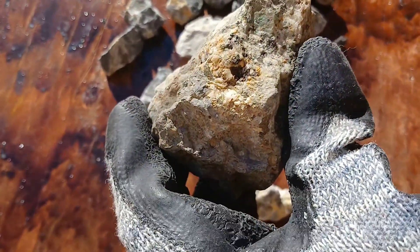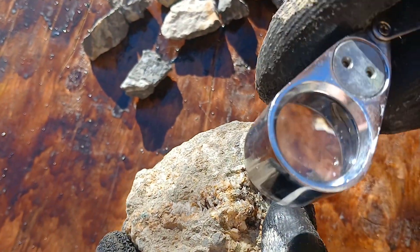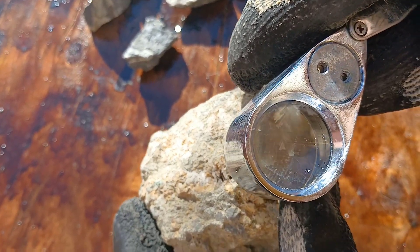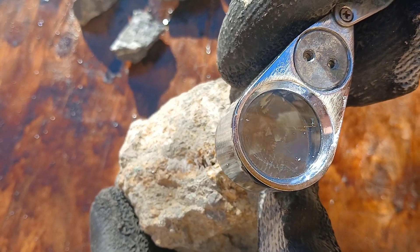I'll guide you through the process step by step. But before we start, let's first understand what is microscopic gold. Microscopic gold refers to gold present in rocks in extremely small quantities, invisible to the naked eye. This is why we need special processes to extract it.